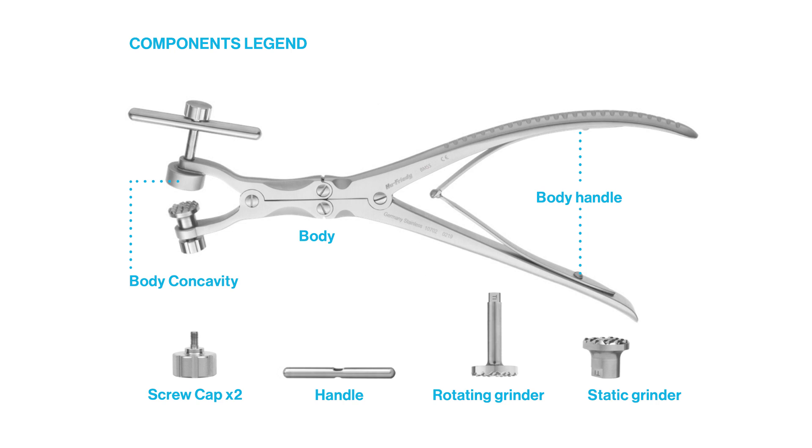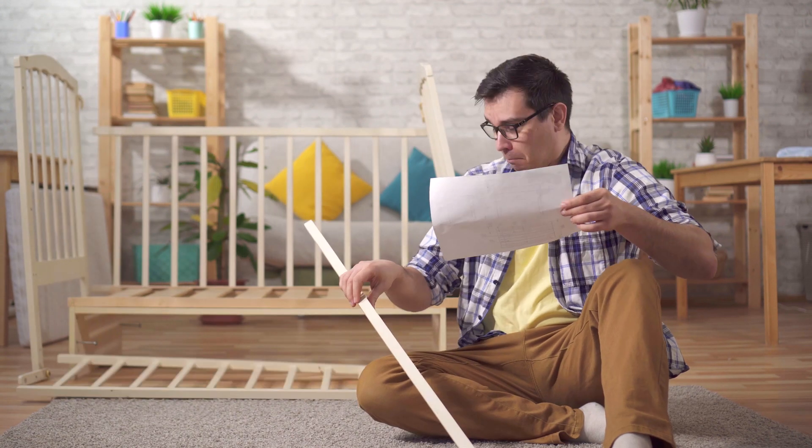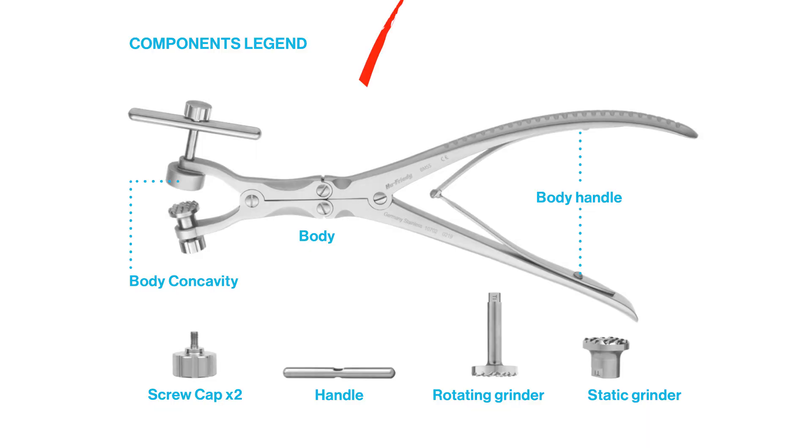When your double action bone mill arrives, you'll have to do a bit of assembly. Don't worry — this won't end up like your first Ikea TV stand. In addition to the body assembly, there are just five parts to put together: a static grinder, rotating grinder, handle, and two screw caps that attach the parts together. You can assemble it in just a few minutes and give it a try.